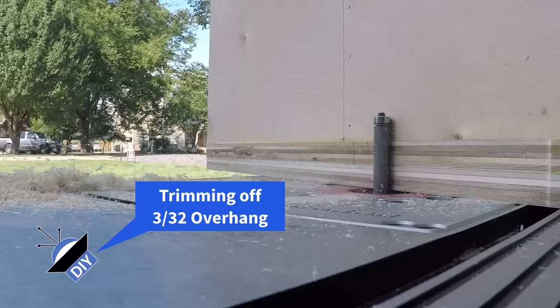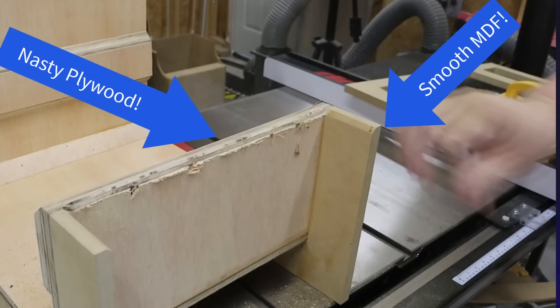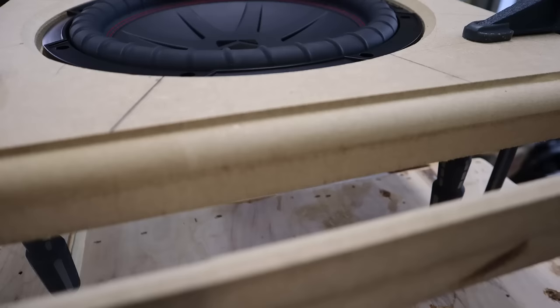Another great reason to use MDF is that it is easy to cut and mill. Saw blades and router bits tend to cause tear-out in plywood, but MDF can be machined to a smooth finish. This is really important if you're trying to create complicated shapes and edge profiles. With some skill and the right tools, you can make some stunning enclosures out of MDF.